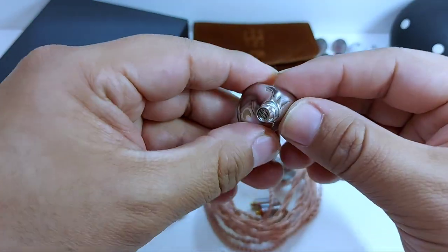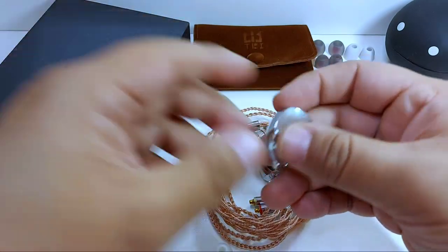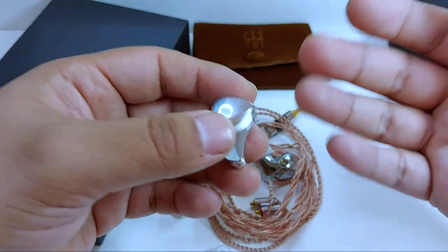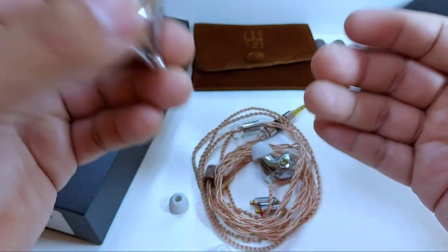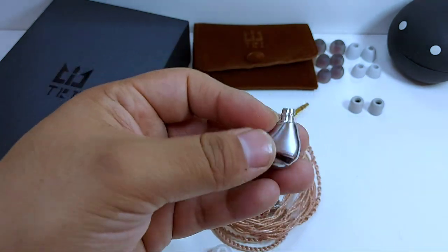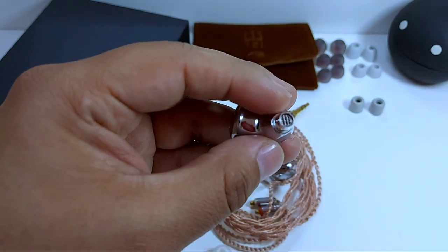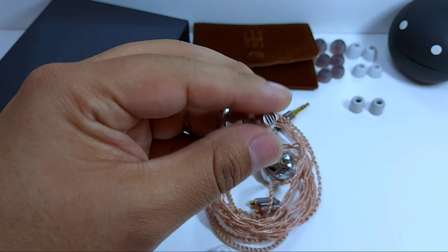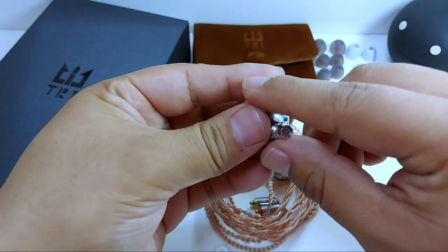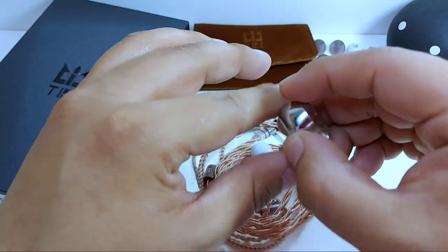Por supuesto eso lo podemos ver más dentro de su cara interna. A pesar de que mi oído es de tamaño mediano, se adaptó muy bien al pabellón auricular y no tuve problemas de desajuste, que fuera incómodo, molesto, o que incluso se saliera. La boquilla es de una extensión en anchura generosa que provocará que ajuste muy bien en el oído, con una pequeña rejilla de metal y un pequeño borde que ayuda a un mejor ajuste al adosarse a la concha del oído.